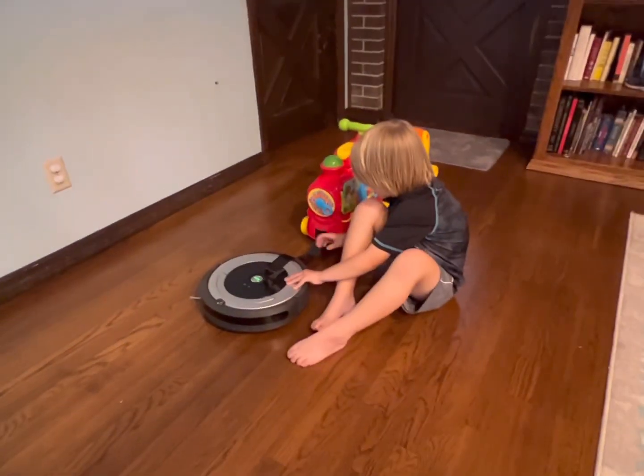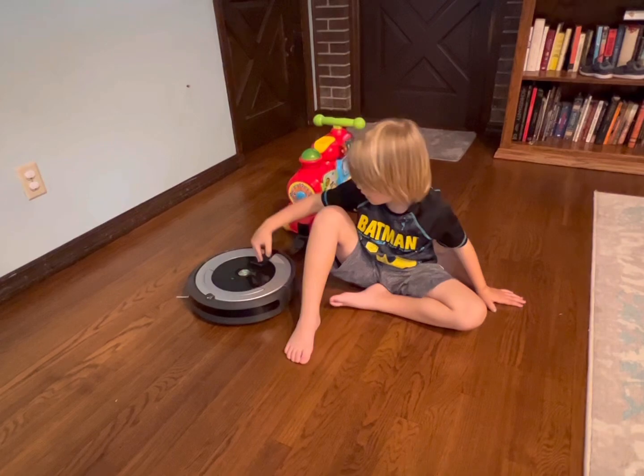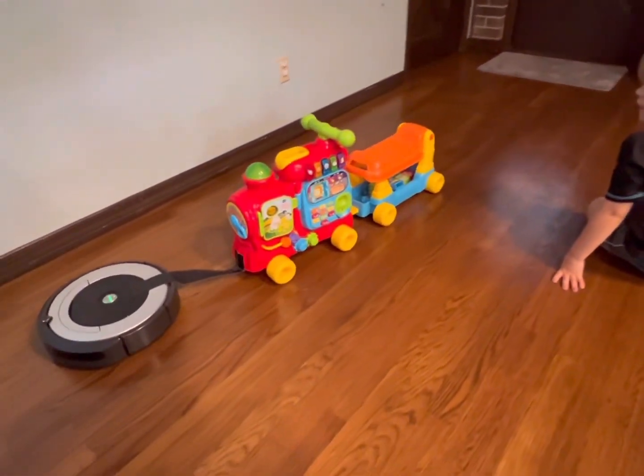So the first thing we have here is Sawyer's Toy Trains. Let's see if the Roomba can pull it. No problem!